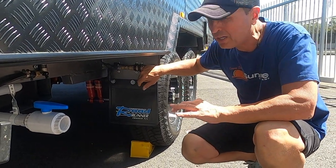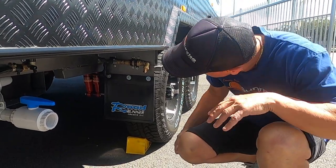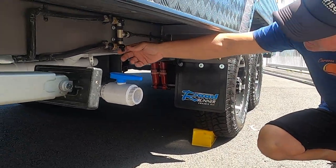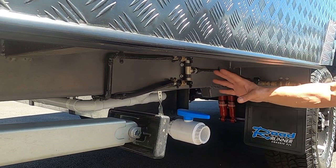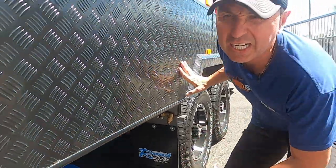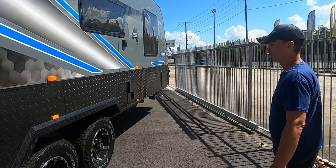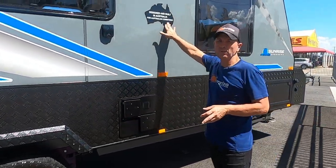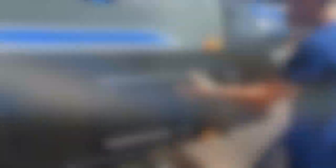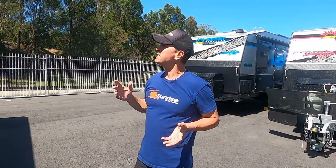We've got a grey water tank and two 95-litre fresh water tanks. Here's your manifold where we can plug in. As you can see down the side, the van does not have any water fillers — that's by design on all our Sunrise vans. They're designed and built in Australia for Australian conditions. A diesel heater is on board as well.